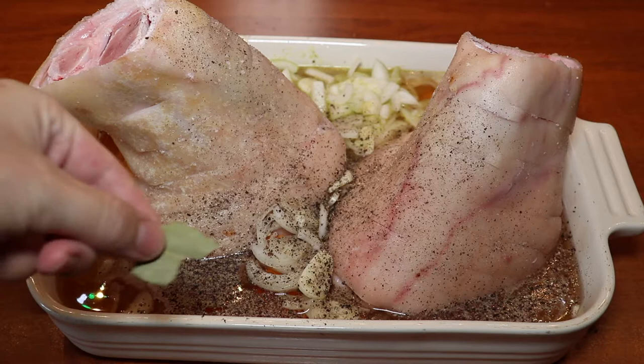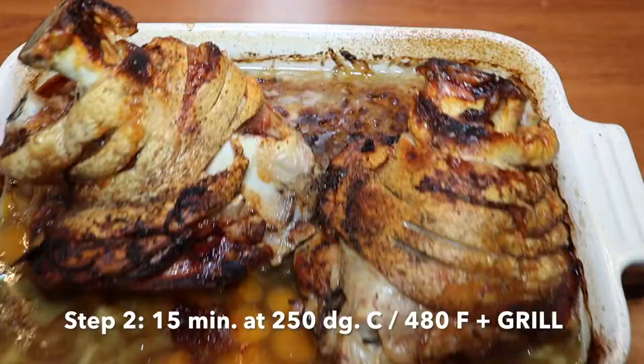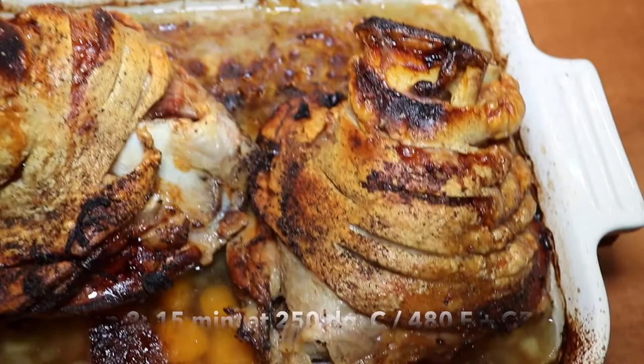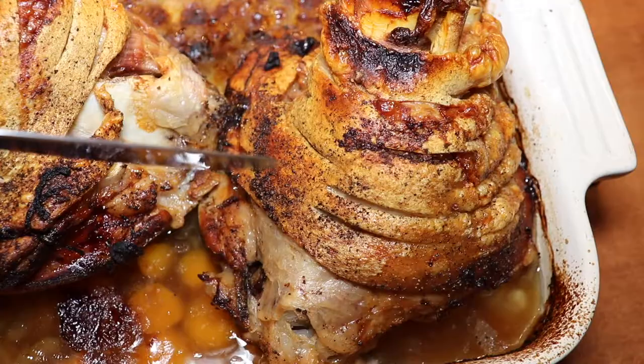We have preheated our oven to 150 degrees Celsius, that's 300 degrees Fahrenheit. We'll put in the tray for 2 hours and 45 minutes, and then we'll crank up the oven to the maximum — 250 degrees Celsius, 480 degrees Fahrenheit — and we've turned on the grill as well. We leave the tray in for another 15 minutes, but do keep an eye on them because you don't want your crackling to burn.